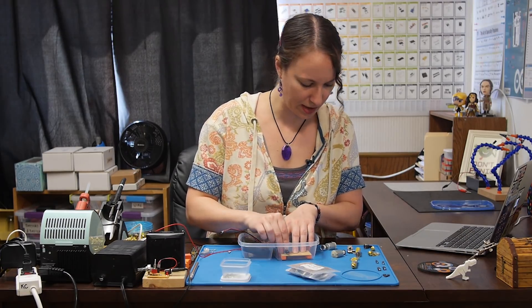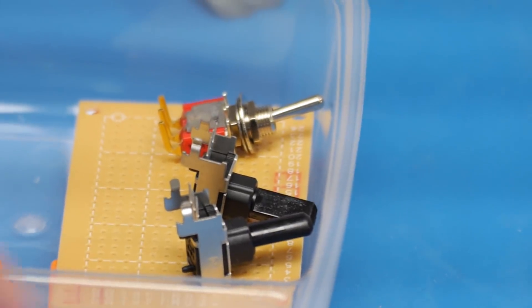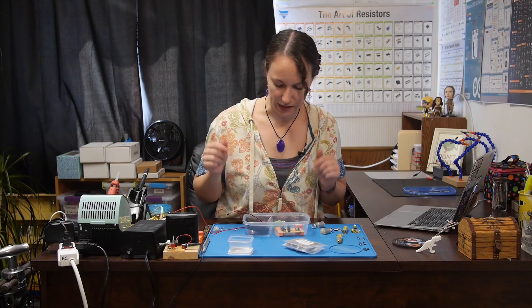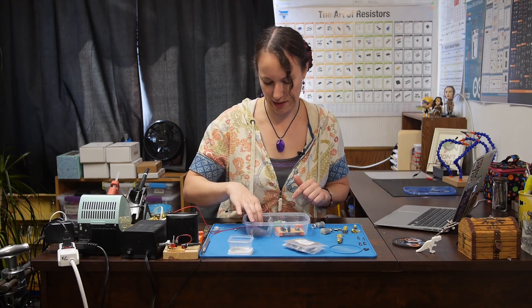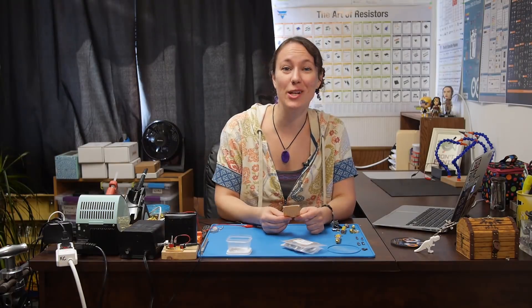Once this is all soldered up, I'm going to have two potentiometers and a power switch sticking out the side. Once I have this all soldered up, I'll align those and cut those holes in the container. I also used a lunch container that has a separate compartment to hold my battery pack so I don't have to worry about it bouncing around and messing up my circuit. Now that we know where we want everything to go, let's look at our circuit.